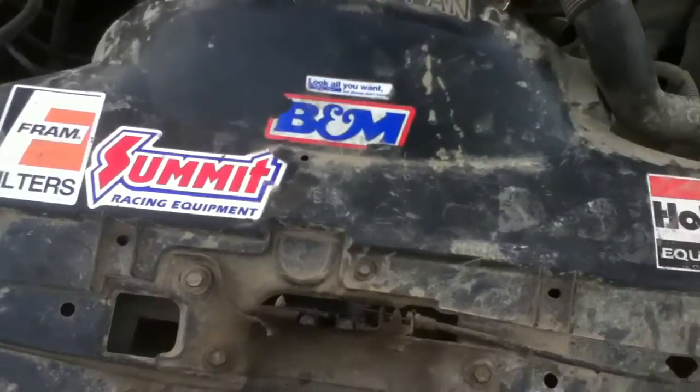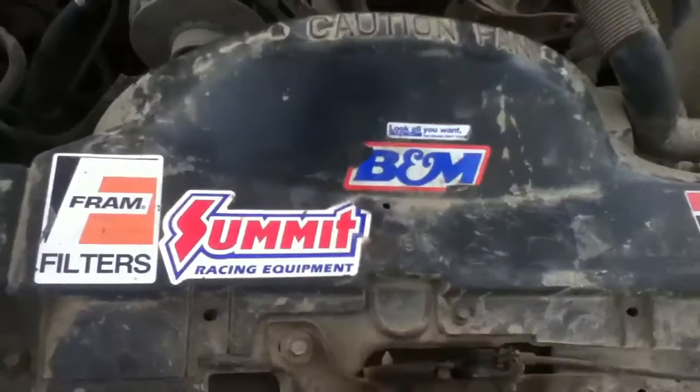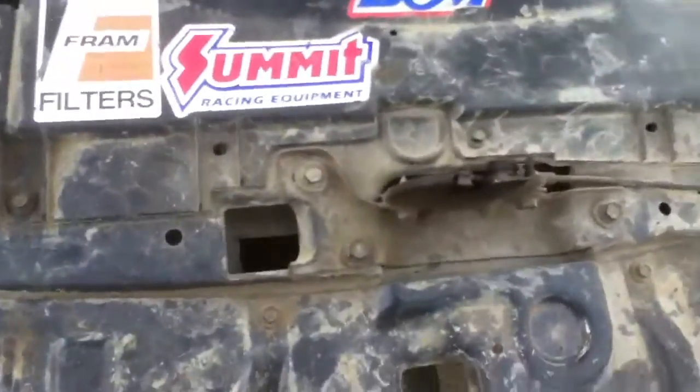Hey there YouTube, this is Arbiter 11100 and right now I'm with my dad's ship box doing some frame measurements. The wheelbase is about 108 inches, center to center of the rear.